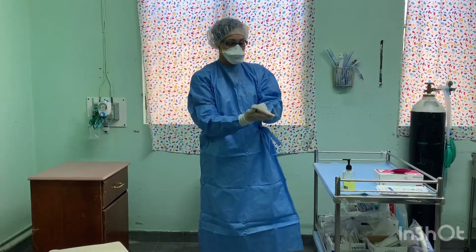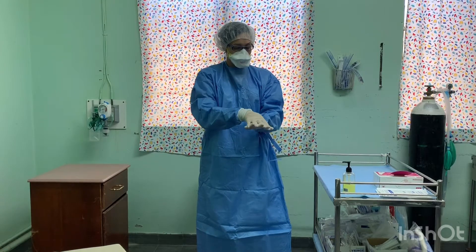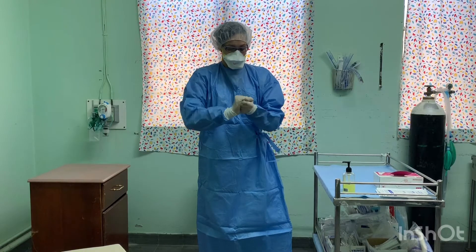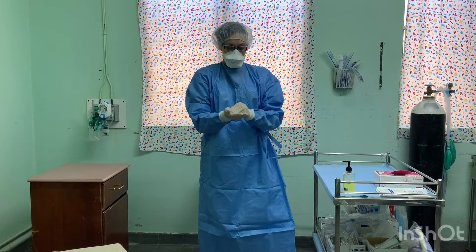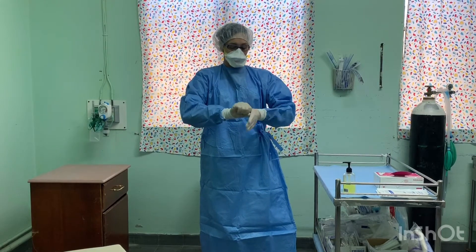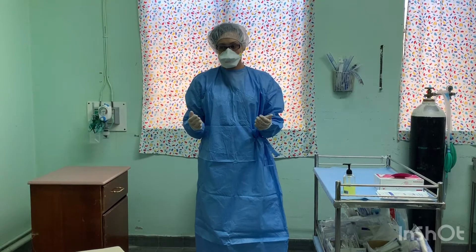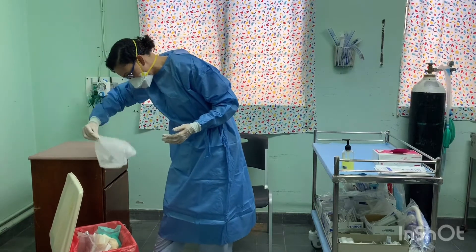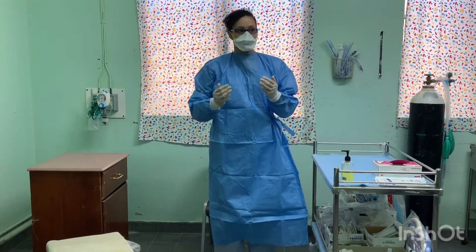Disinfect inner glove. Remove the cap — lean forward and pull from the back. Disinfect inner glove.